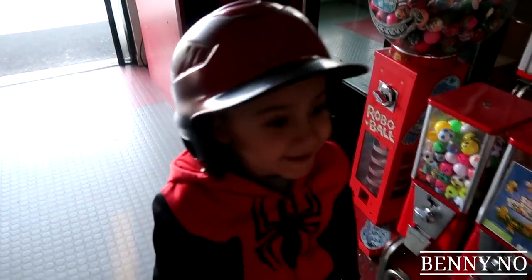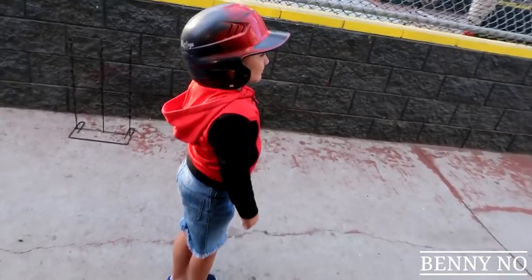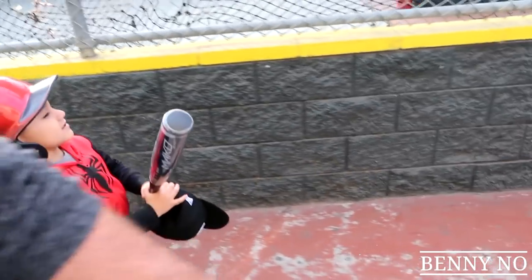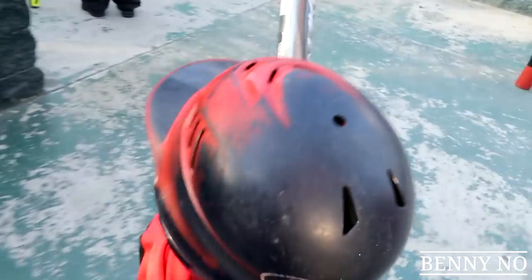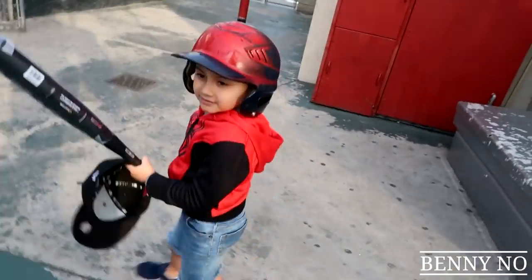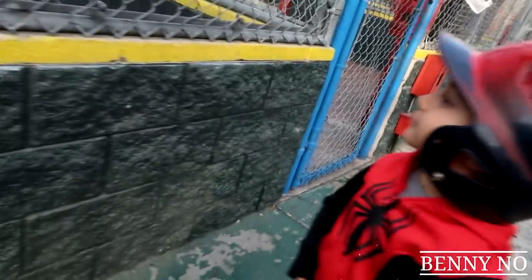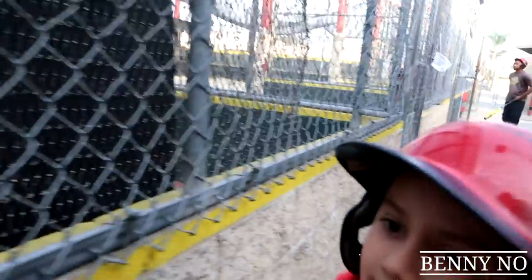Hey, you ready to take some cuts or what? All right, let's go! Crazy batting cages, that's right. Come on. You excited man? You want to hit some home runs? Let's go over here — that's too fast for you guys. Start slow, homie. Come on, ready? I'll hold your hat over here. Come on, let's put your hat over here.